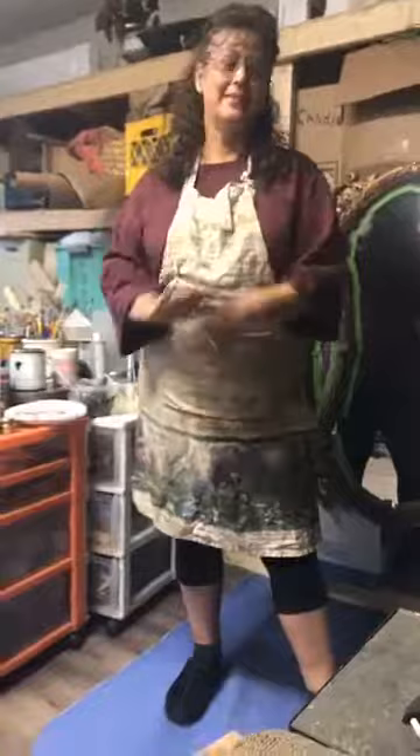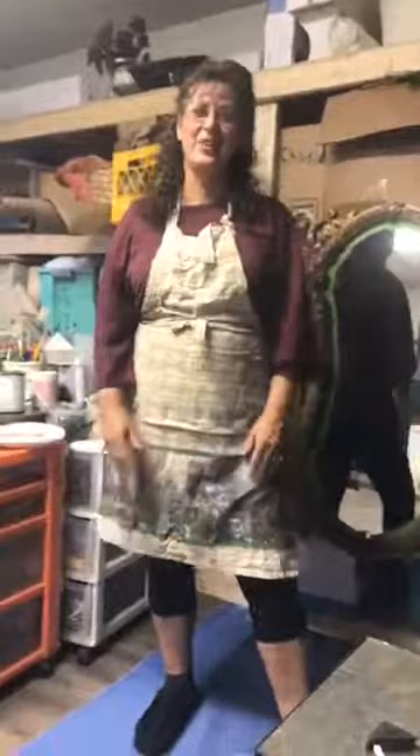Sorry about that. We had a little bit of technical difficulty, but we're back, and I can't quite remember where I'm at, but let's just go with it.